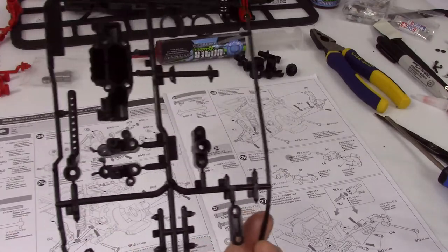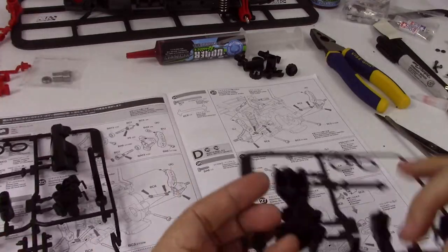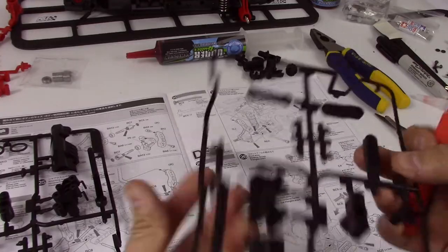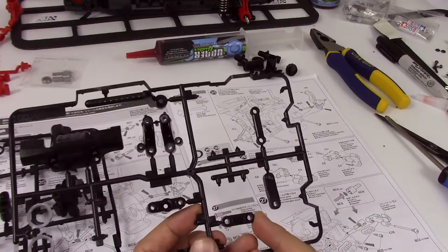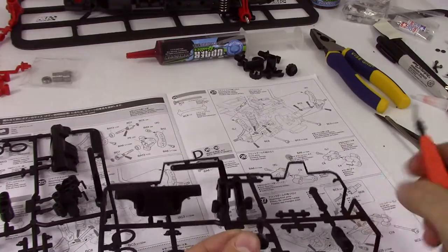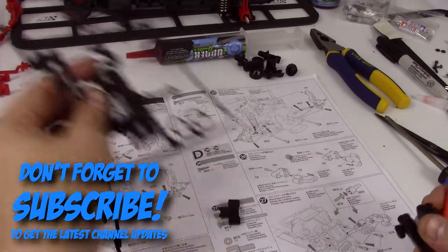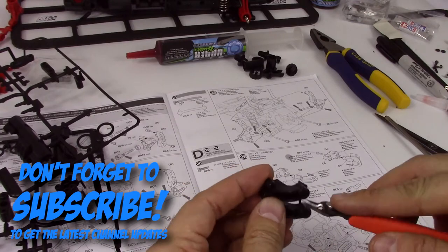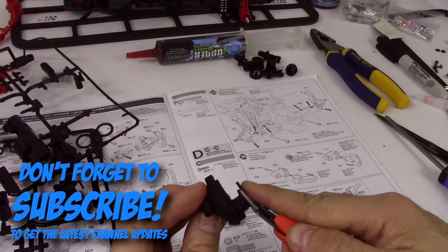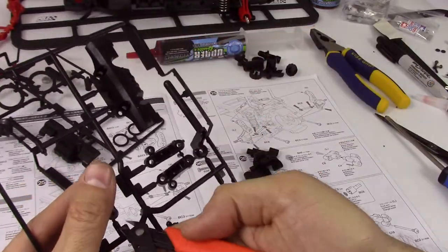This is C — Part 18. And Part 8 and 3. Here's 8, and there's 3. Parts 3 and 4 are right next to each other. And we trim these little pieces off and this piece off of this sprue.